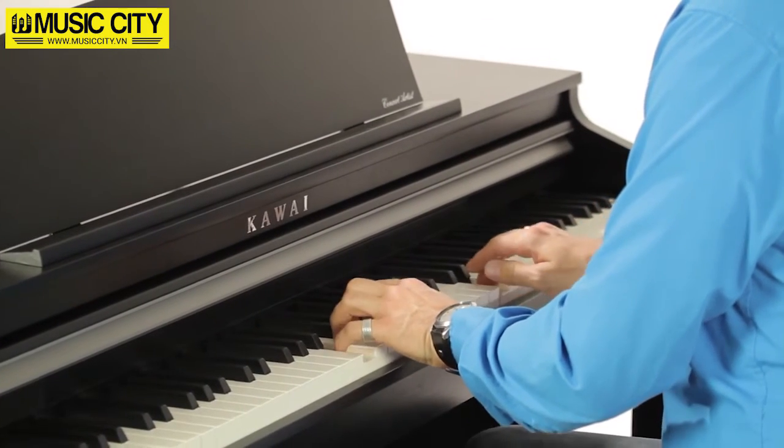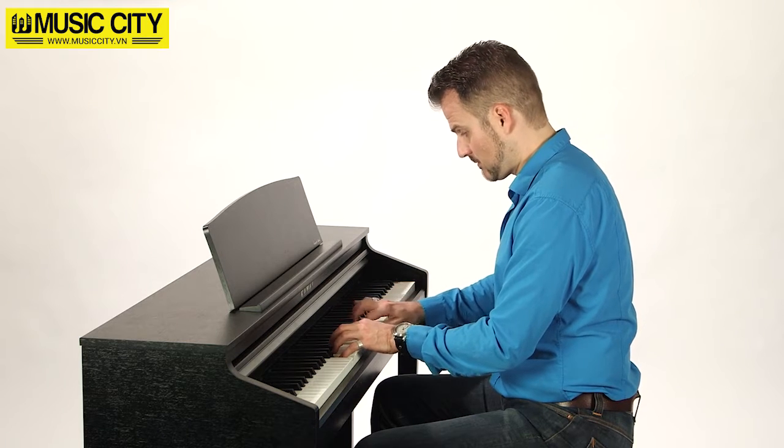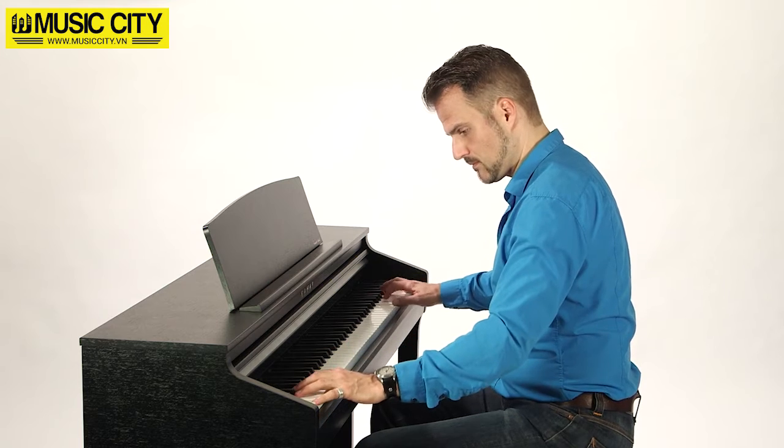The onboard recorder and metronome are on hand to support you during practice sessions. You can also hone your skills using the lesson function, which includes music by Burgmüller, Czerny, and Beyer.